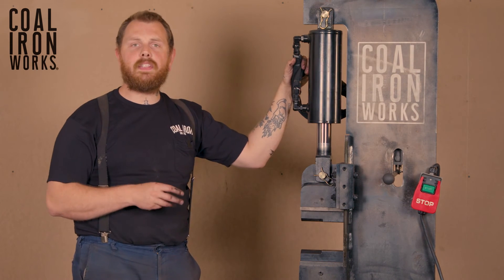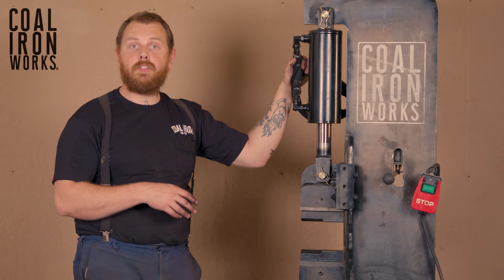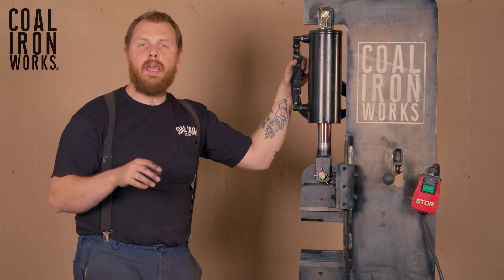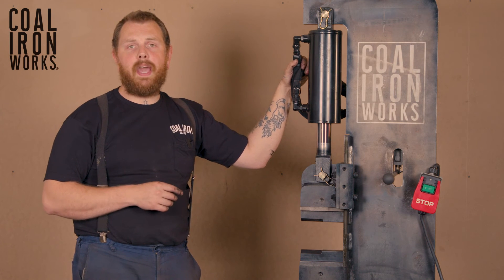Our 16-ton press weighs right around 600 pounds. It does come with casters rated for that. Up to our 25-ton, which sits right at roughly a thousand pounds, we always ship these with casters that are rated for that weight.